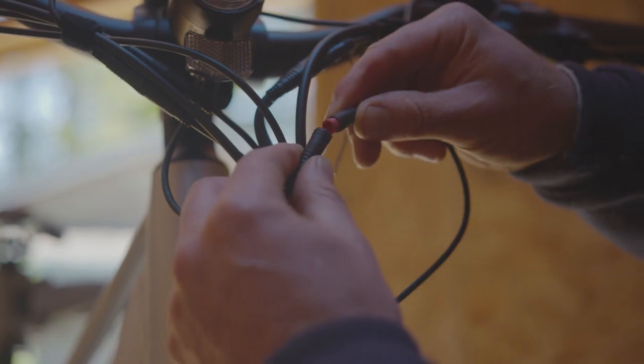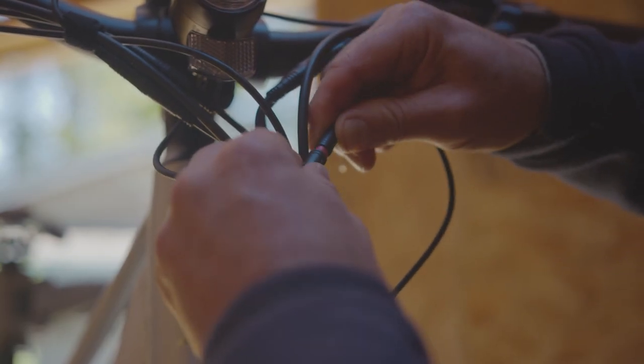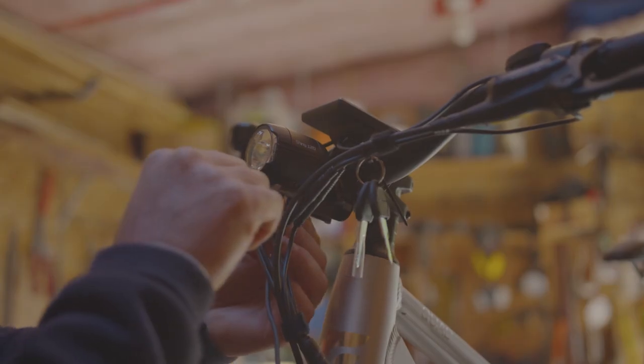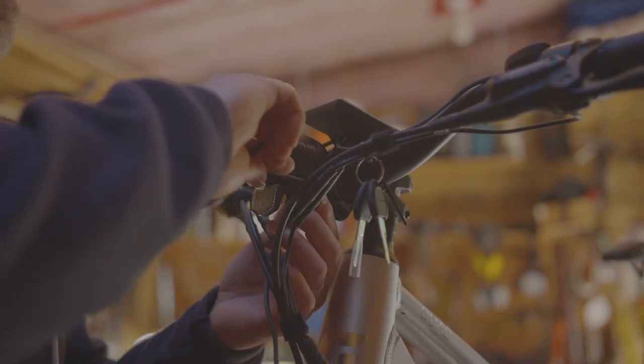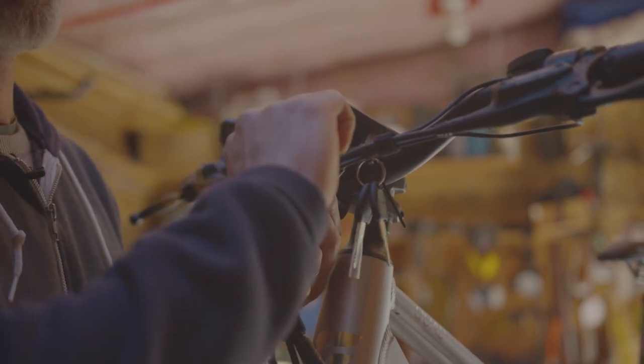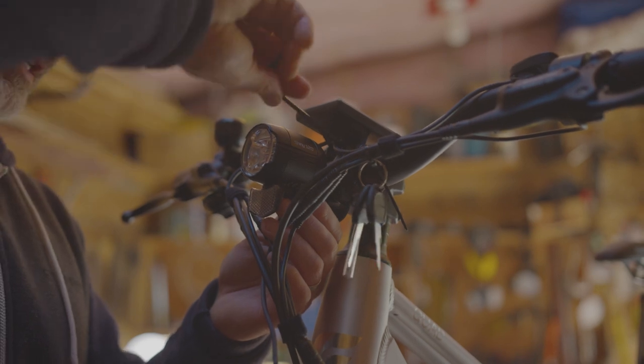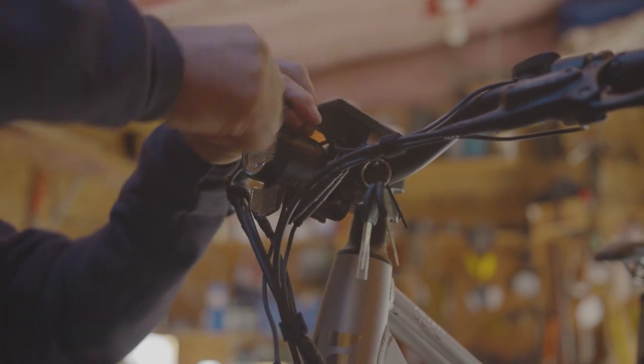Tighten the bolts snugly. Once you've installed the light, find the wires and plug it in by lining up the arrows. Once your light is installed, we're then going to tighten the bottom bolts completely. It's recommended to tighten them all the way down, and then move to the upper bolts to finalize the tightening process of the stem.